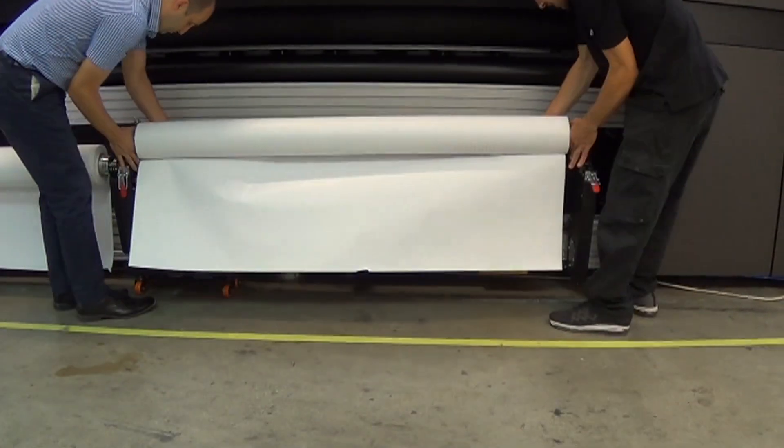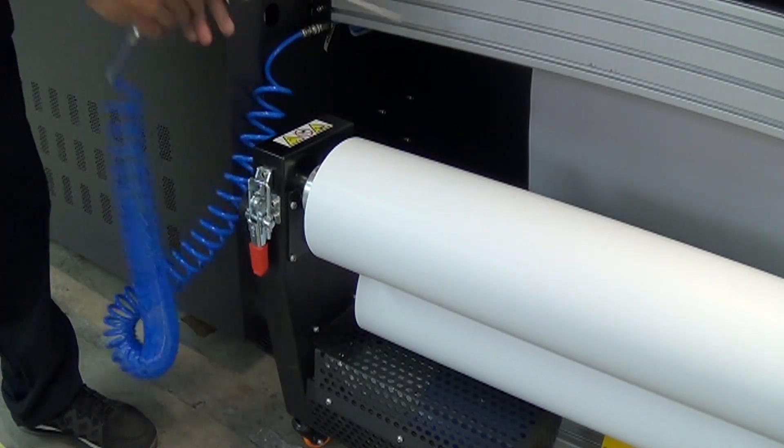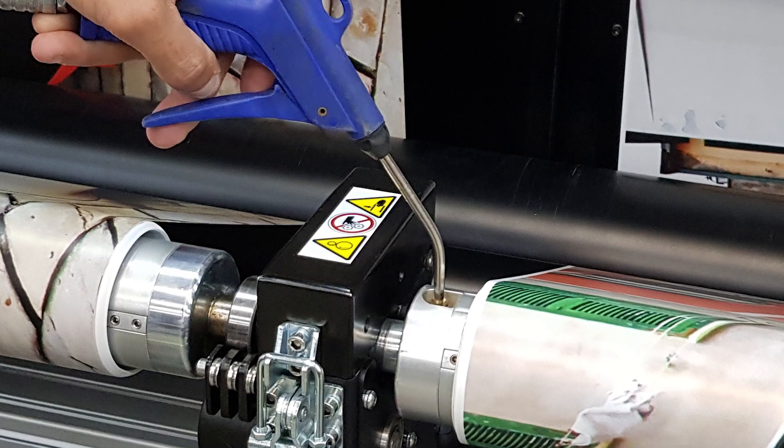Installation and media loading are simple and quick. Shafts are inflated to fixate the media and avoid its shifting sideways.